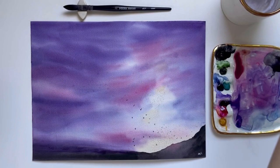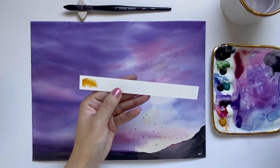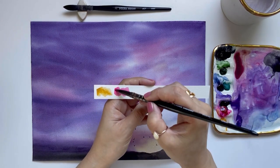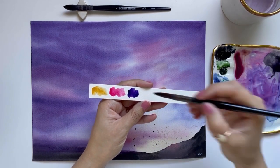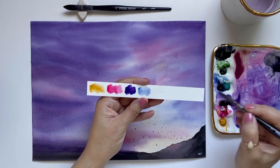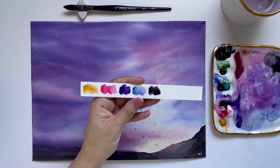I want to start off by swatching the colors we'll use today. All supplies including paint brands and colors will be listed in the description. I'm starting with a warm yellow — yellow ochre — then a cool pink, quinacridone rose. Next is a deep purple, dioxazine purple, which is probably the most important color since most of the sky will be purple. I have a light blue, anthraquinone blue, and finally neutral tint, a true gray primarily for painting the mountain.